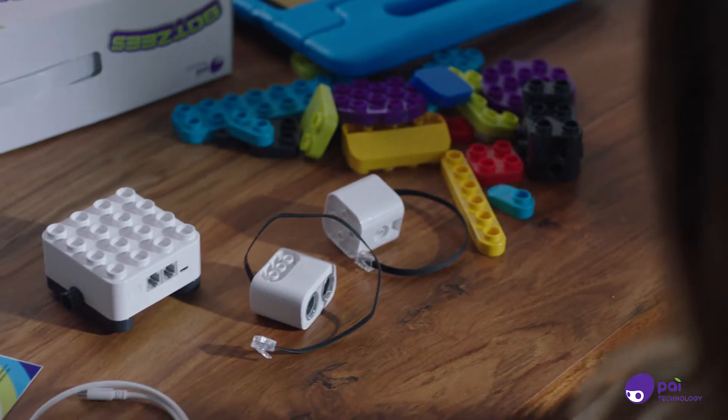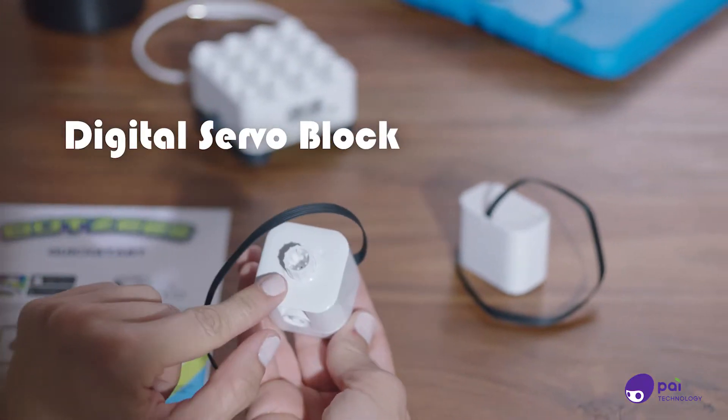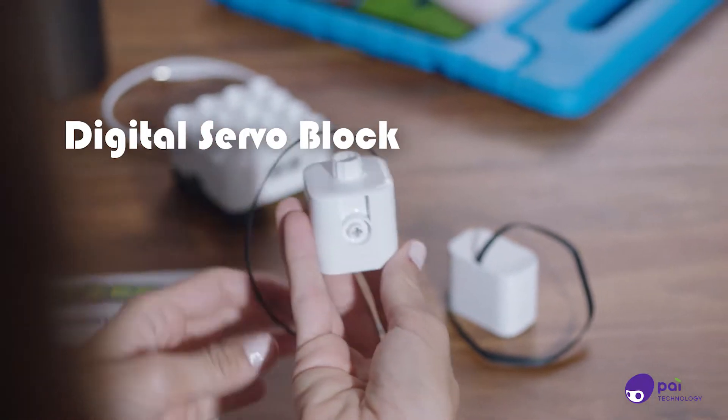There are three main pieces of BOTSYS: the main control block, sensor, and the digital servo block, which offers a second motor.